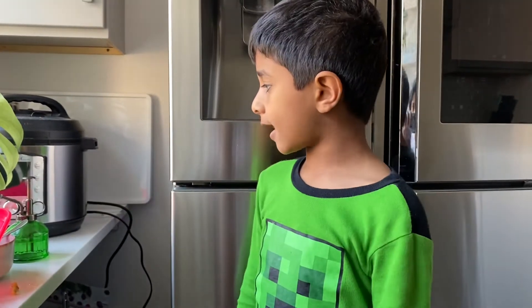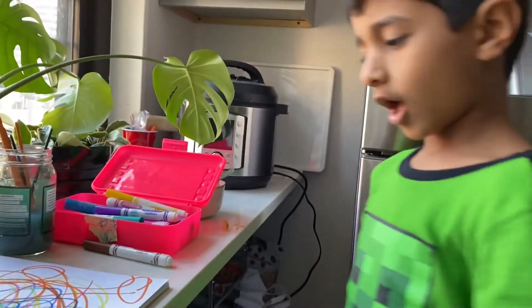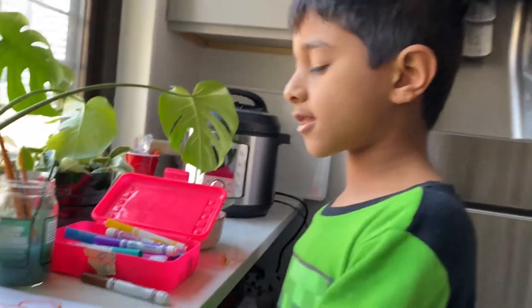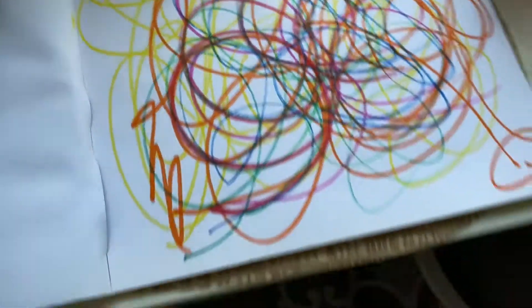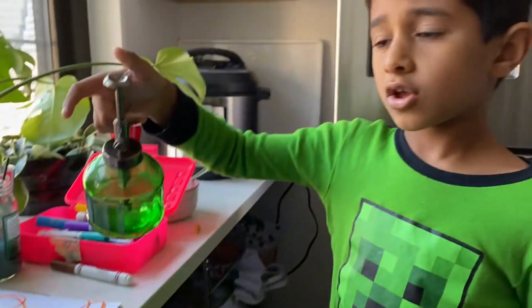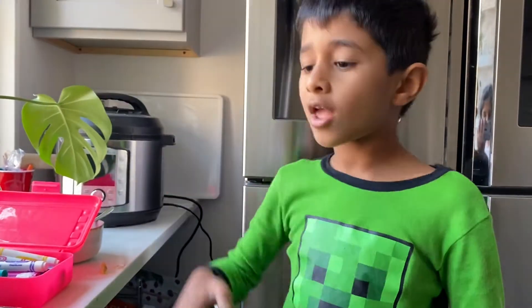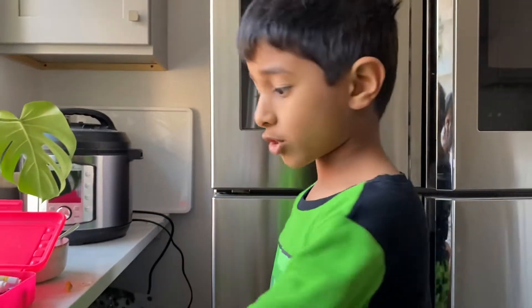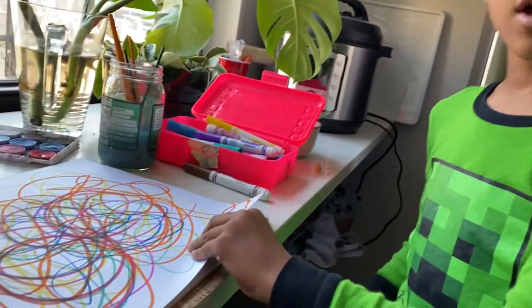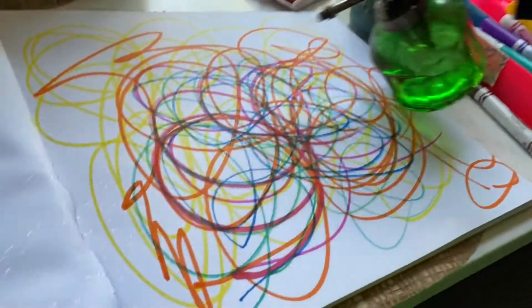Hi guys, today I'm gonna be teaching you how to do tie-dye. So I already made this part. Now if you have anything — spray with like a watering can that your mom uses for plants, a hair sprayer for your hair, anything filled up with water, or a little tiny drop from the sink. Don't get the paper too wet, otherwise it'll run. Just spray it a little with this.